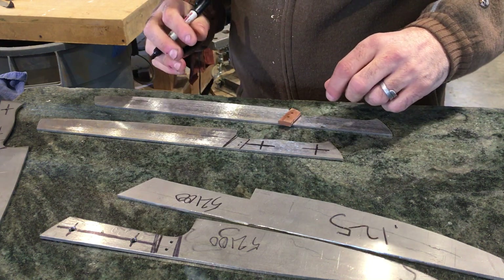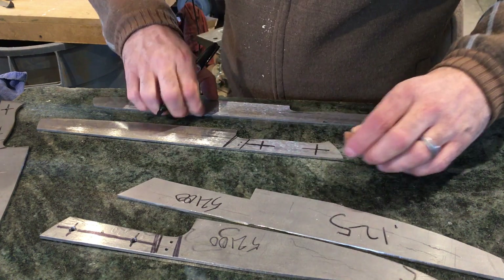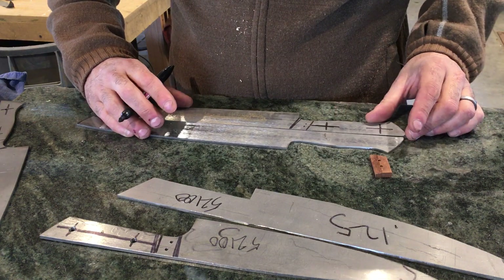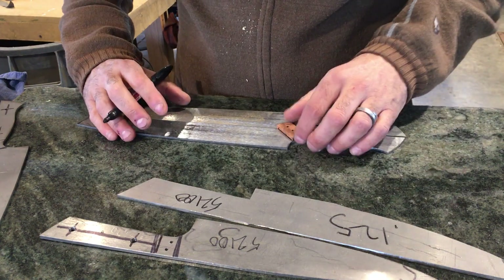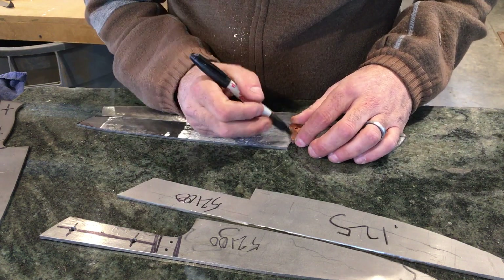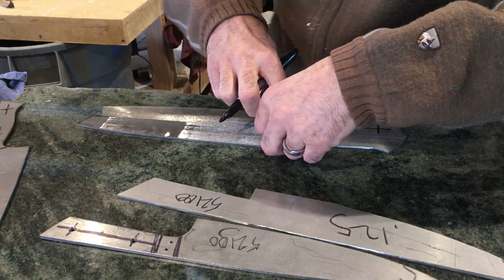Just to go over this one more time — I'm doing the second knife. Here you'll see a quick trick I use: I lay the two knives together because they're going to be the same, and the handles are definitely the same, and I want the profiles to match. So it's like making a mirror image. Nothing special but it's definitely a handy trick.